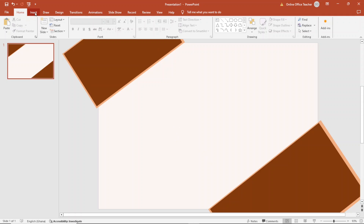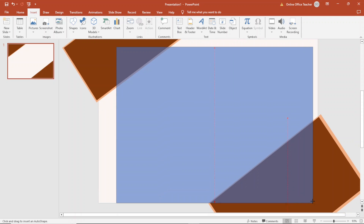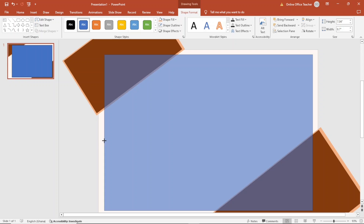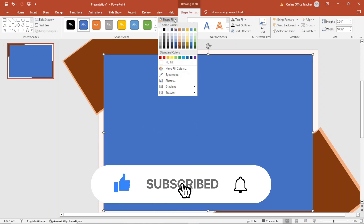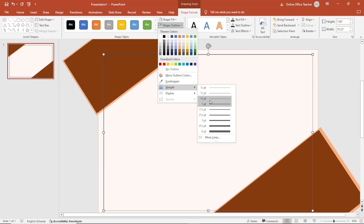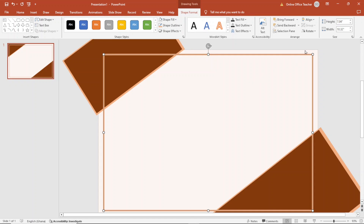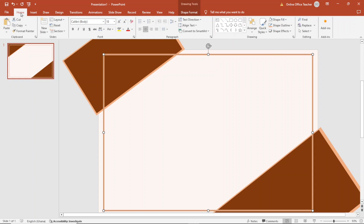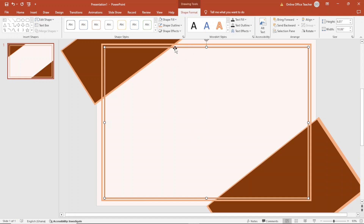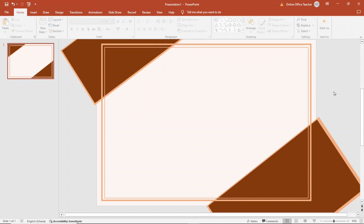Next, I'll add some line borders. I click Insert, Shapes, and choose Rectangle, drawing it to make sure I have the same size at the edges. I don't need a shape fill, so I go to Shape Fill and select No Fill. For the outline, I make it a little bit bigger and change the color. Then I copy and paste the shape, drag it inside a bit to create a second inner border, and make the inner line a bit thinner by going to Shape Outline, Weight. Now I have my layout.